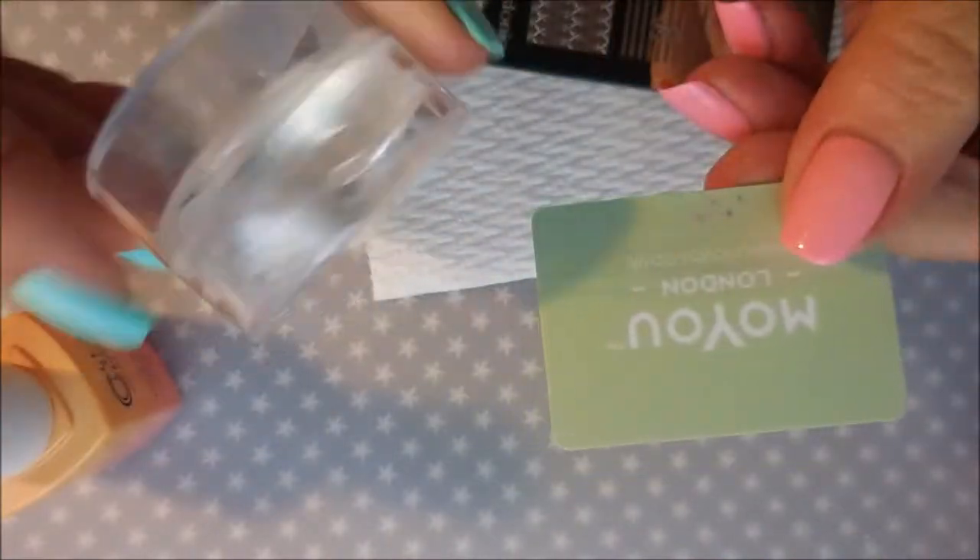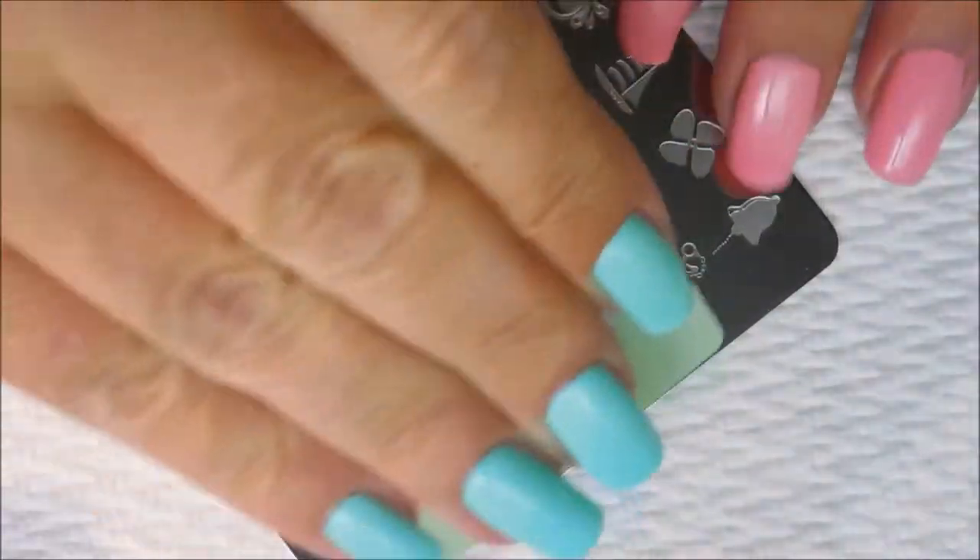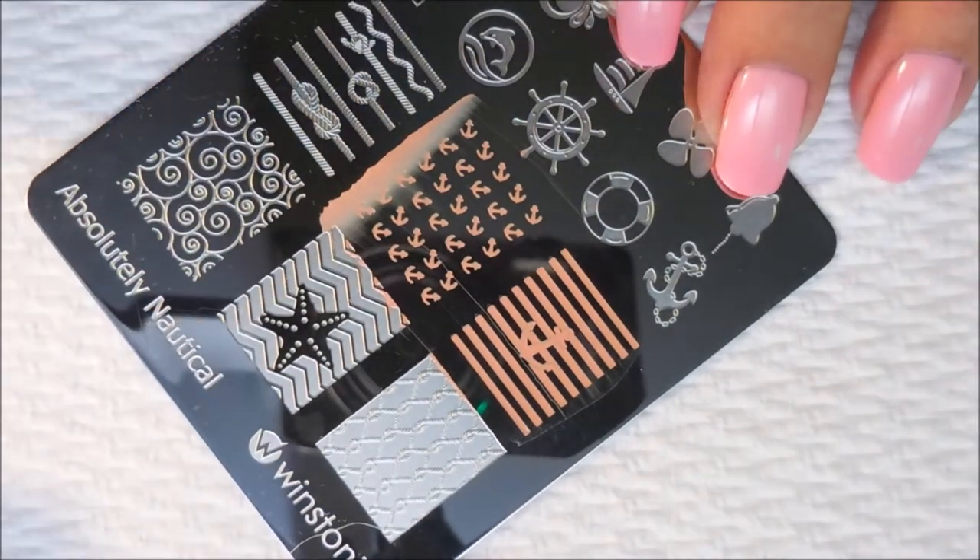I've got my MoU Scraper and my Bundle Monster Monocle Stamper, and we're going to hop right on into it. I've decided I'm just going to pick different designs off of this plate. I've never used this plate, so I thought I would just play with it.